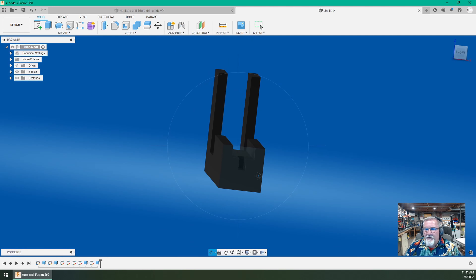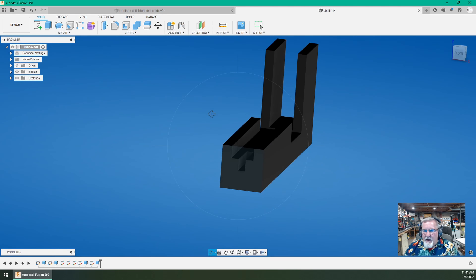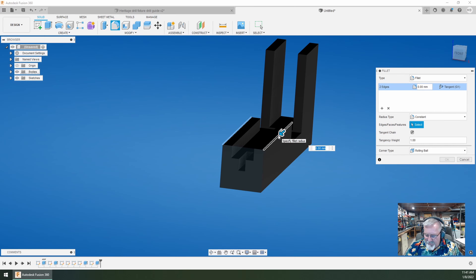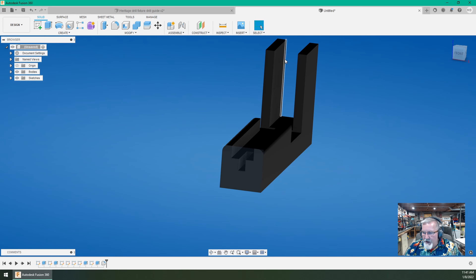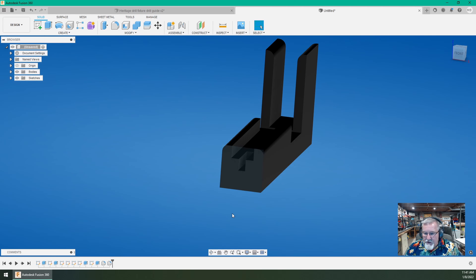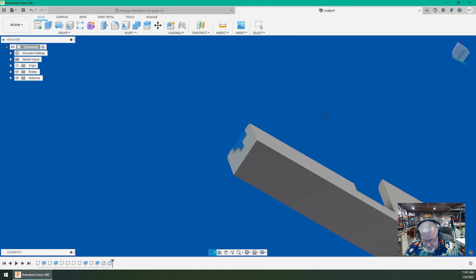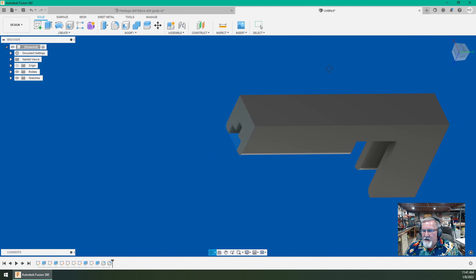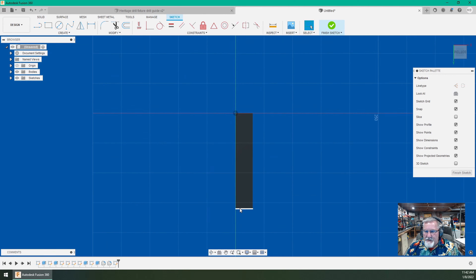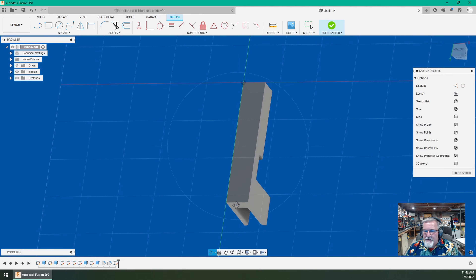There are a few more features I want to add. I like to put soft edges on things, so I go up and grab fillet, click while holding the control key, and apply a four millimeter fillet, then hit okay. I do another fillet to help guide it past the revolver frame — five millimeters — and hit okay. Now I have almost the complete drill jig fixture done. All that's left is to add the two holes that I'll be drilling through, to insert my drill jig bushings.